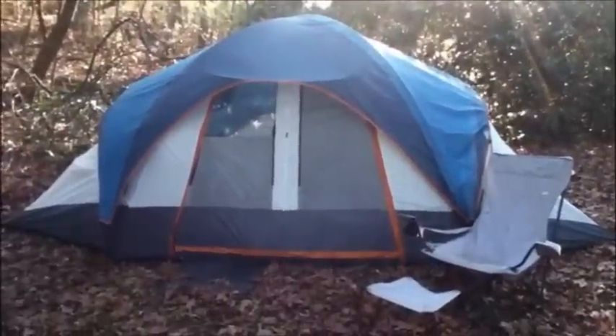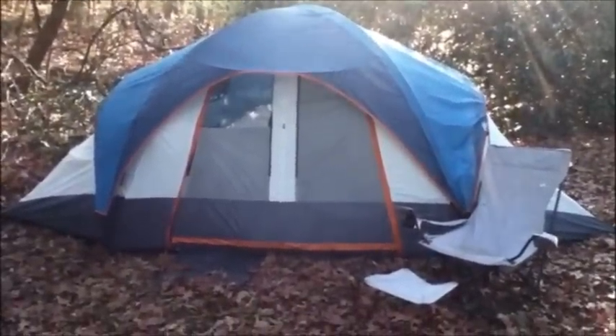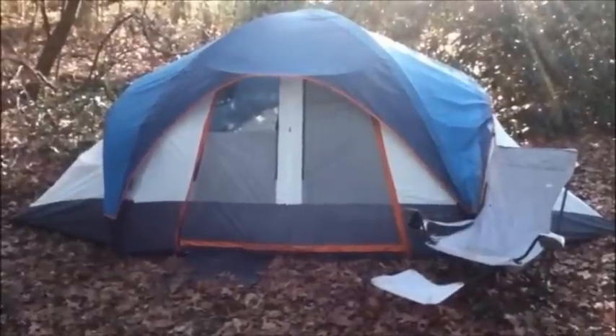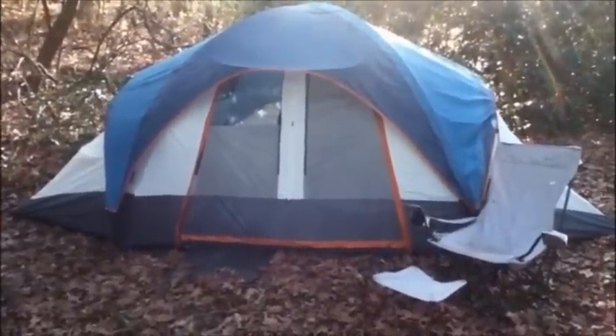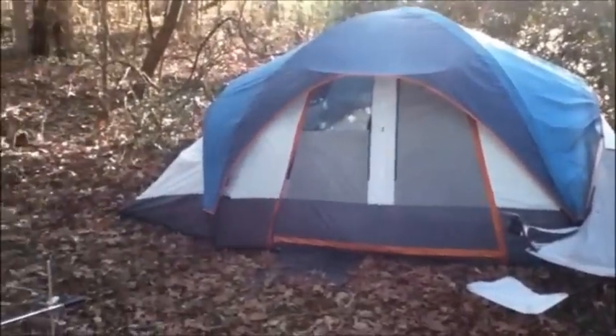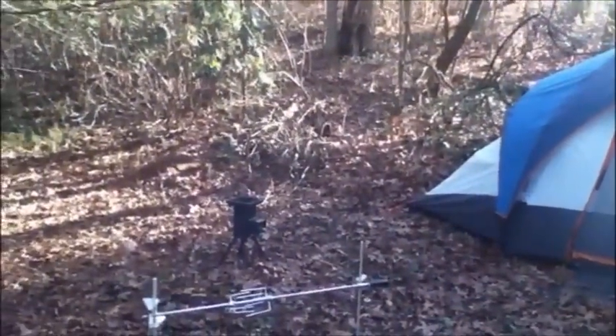There is the wenzelstore.com tent — 170 square feet inside, 18 by 10. You can see how big this baby is, all the way over to there and all the way over there.